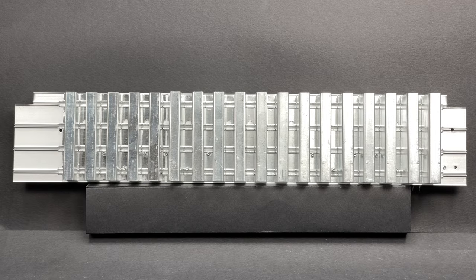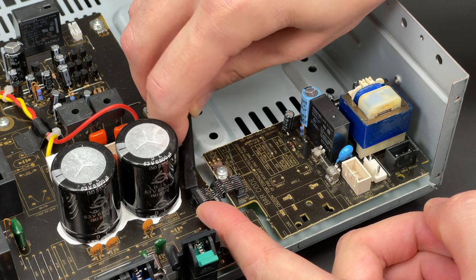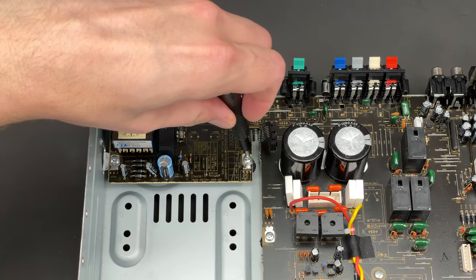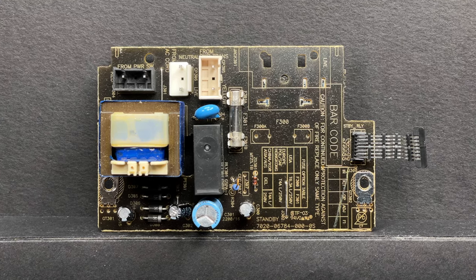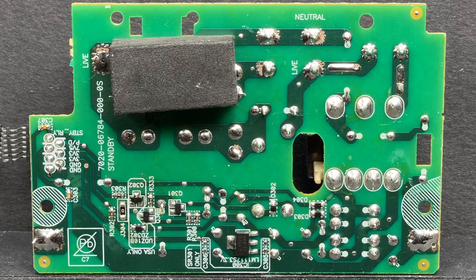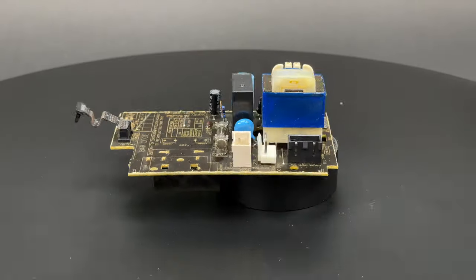After a quick look at the heatsink, I can continue the teardown and extract the standby PCB. As all the cables have been disconnected before, I only have to pop this very unusual connector between this and the main PCB. Two screws are undone and the board is out. The main task of this board is to keep the NEC microcomputer, which is located on the main PCB, always powered so the receiver could be switched on using the remote control.